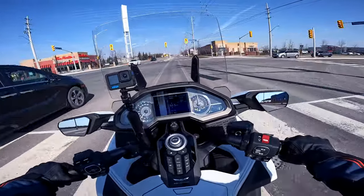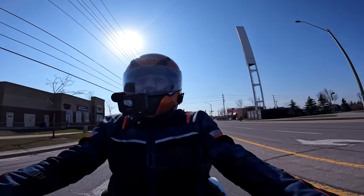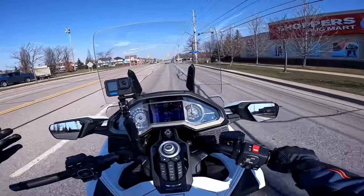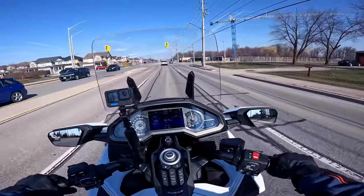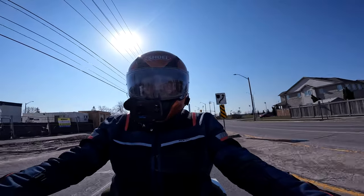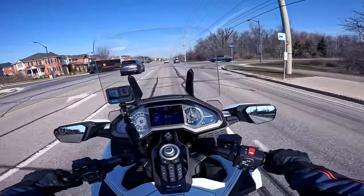The tire pressure warning is the rear one — it's showing me 36 PSI. I'm not surprised because I checked the tire pressure yesterday but just for the front; I couldn't access the rear one and was a bit lazy. Since the dealership is just about five kilometers away from my home, I figured they should be able to check it and fill the tire up. Beautiful sunny morning though.